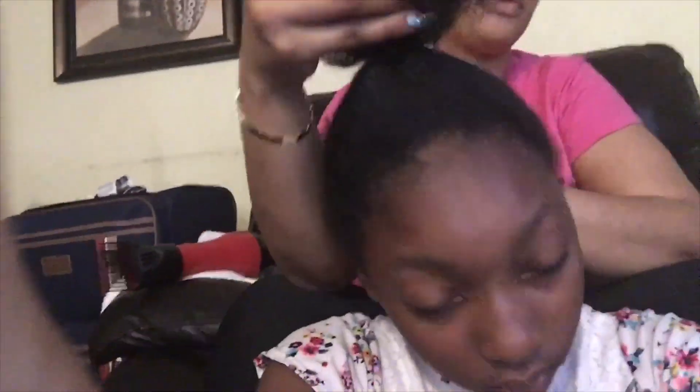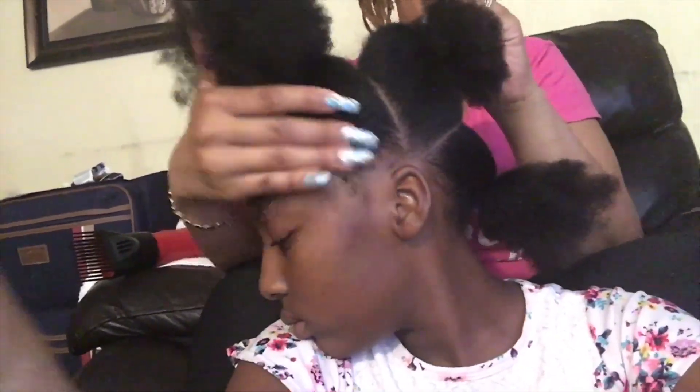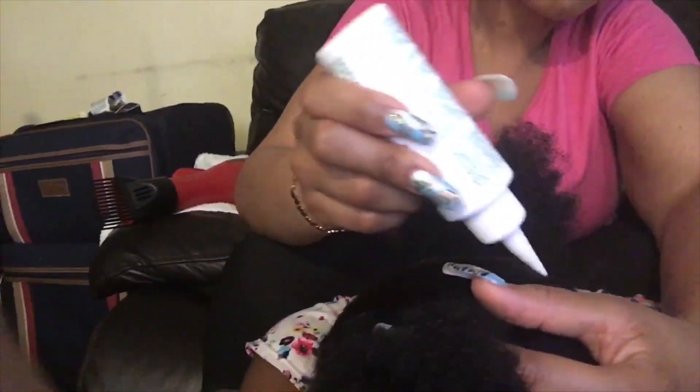Once all three parts are divided, I'm going to take the Wild Grow oil again and oil all three parts. Then I will get my blow dryer and stretch her hair out, so when I braid it, my nails will glide through her hair easily with all the curls.